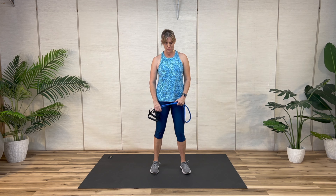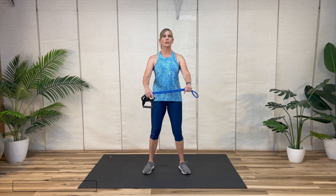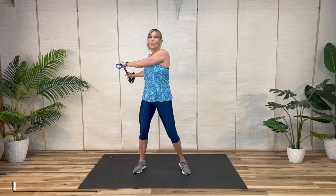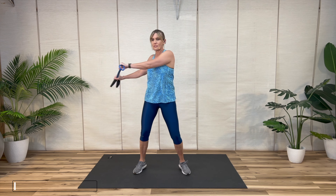Okay, let's get warmed up. You're holding the band and just take it side to side. Let it go across your chest. We've got a pretty quick warm up. Take it up and over.